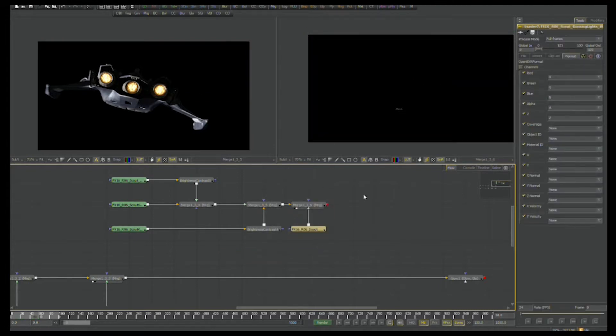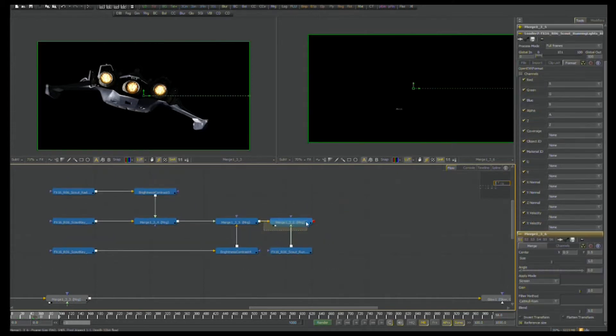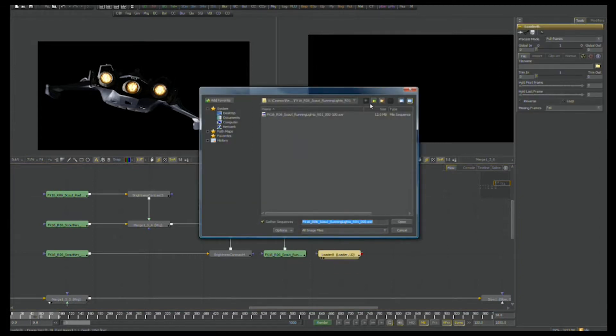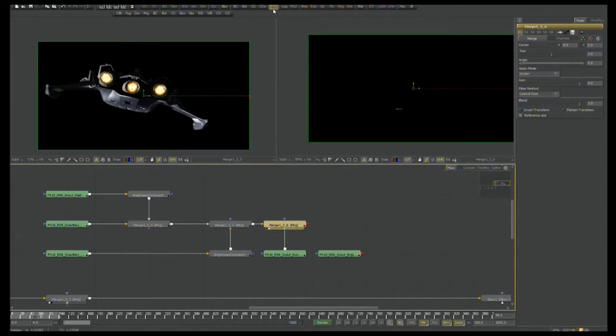We're going to merge this over top using the screen function in the merge tool. For those of you who've been using After Effects, Nuke, or Shake, very similar tools between all compositing packages — it all comes together more or less the same way. You just have to have a good idea about how you want to blend all of these things together. The last little pass for this ship is the engines. Let's go and load the engines, throw in another merge tool and blend it in right over top.